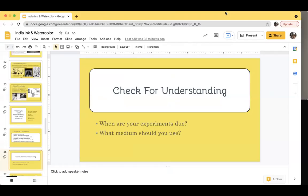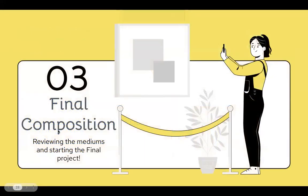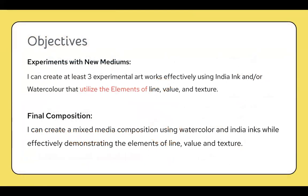Let's talk about the final project now. So the final composition — all of the mediums we've talked about so far we're going to use in our final project. Once you've finished all three of your experimental artworks and you understand India ink and watercolor, and you've utilized elements of line, value, and texture, I want you to start your final project using both mediums to create your own composition. The objective is: create a mixed media composition using watercolor and India inks while effectively demonstrating the elements of line, value, and texture. That is the final composition of this lesson.